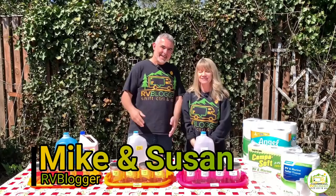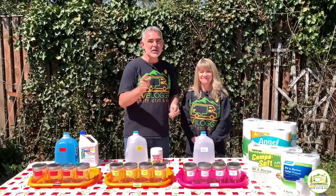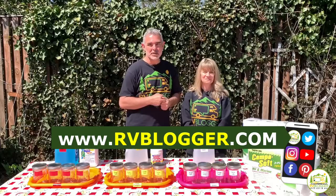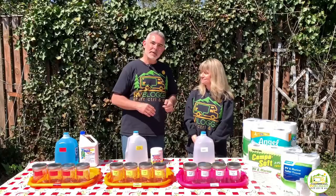Hi everybody, I'm Mike. And I'm Susan, and we are RV Blogger. Welcome back to the channel. If this is your first time seeing us, welcome aboard. We have lots of YouTube videos all about RVing, and we also have our website rvblogger.com, where we have hundreds of articles about RVing.